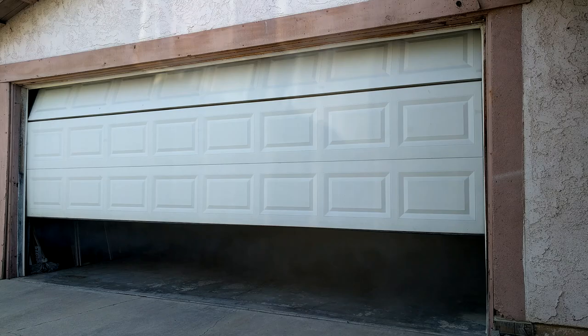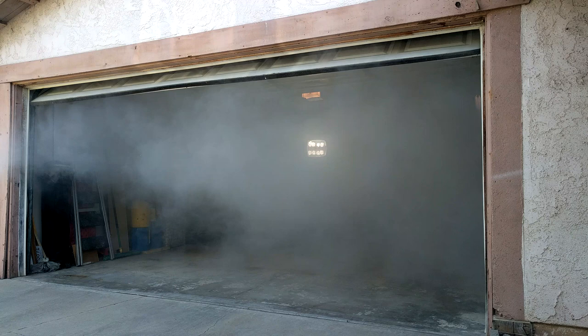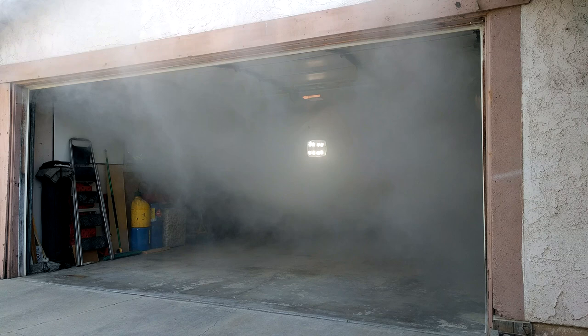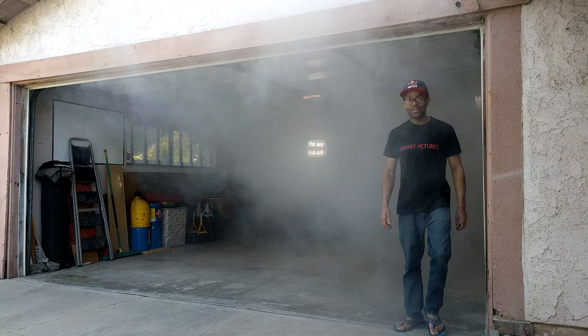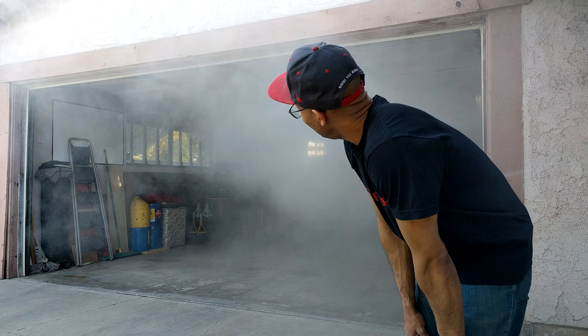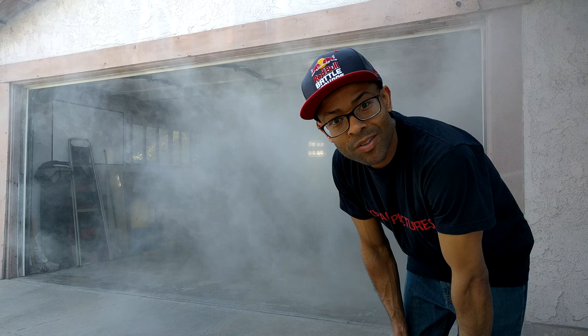As you can see, the garage is filling up quite nicely. The fog is just kind of coming out on its own and it's moving pretty good actually. So once the fog clears out, we'll go ahead and use the regular fan and try it again.